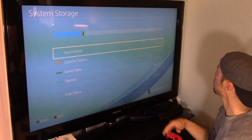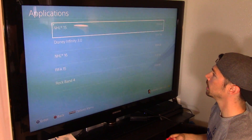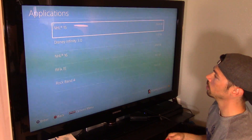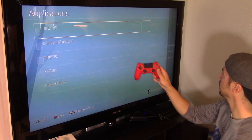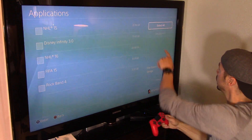Go to your apps, which is your games. You can move whatever games over — click on Options from this point on. All right, so we can select all right here.